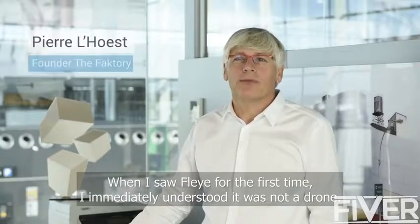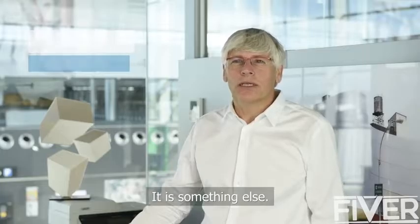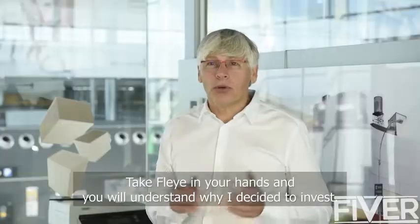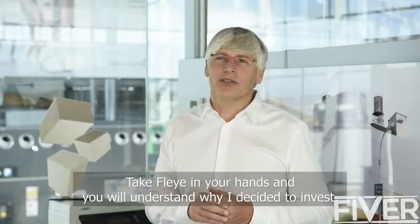Based on this, we managed to convince Pierre Loest, a famous Belgian entrepreneur and talented drone pilot. He became really enthusiastic about the project and decided to invest. When he saw Fly for the first time, he immediately realized it wasn't just a drone — it's something else. It's like a drawing of Da Vinci or Spielberg that takes reality in front of you.